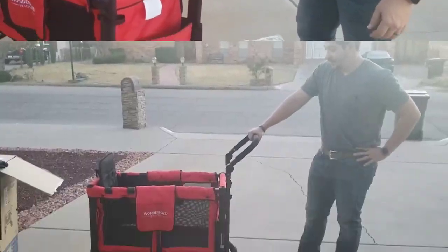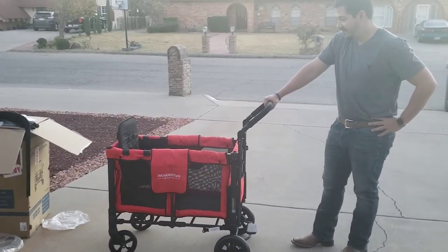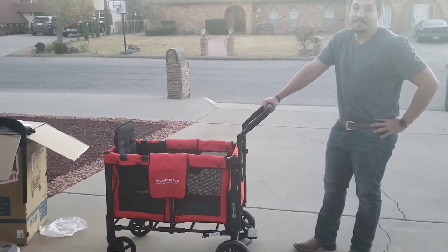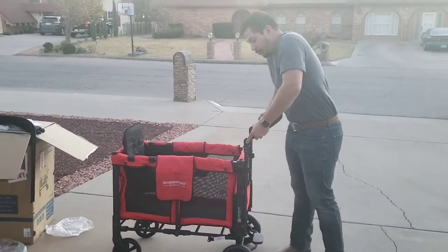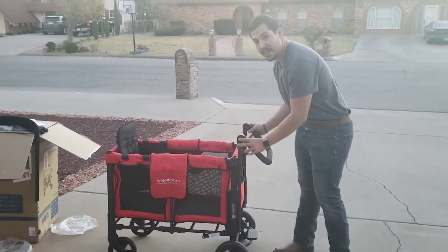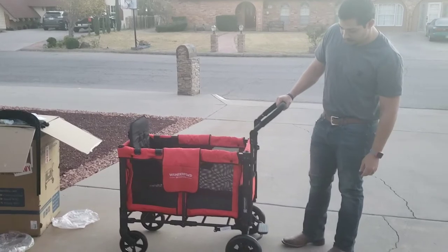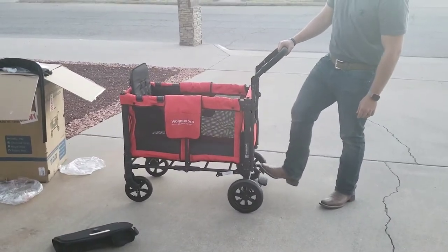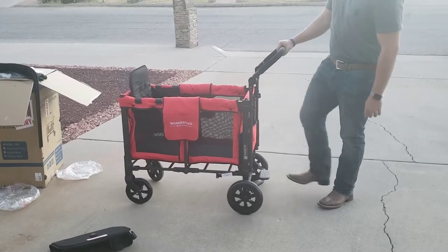I've decided to take a step back — I'm just going to sit down and let Thomas take over. He's going to walk you through the rest of this assembly. So before we move on: the handlebar is adjustable for people at different heights — you need to push buttons on both sides at the same time and it locks in place. For the brake, it's actually pretty good — you just need to step it down and it locks both back wheels. To unlock, it's just the reverse of that.